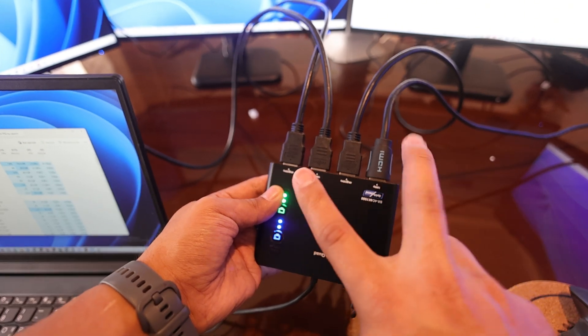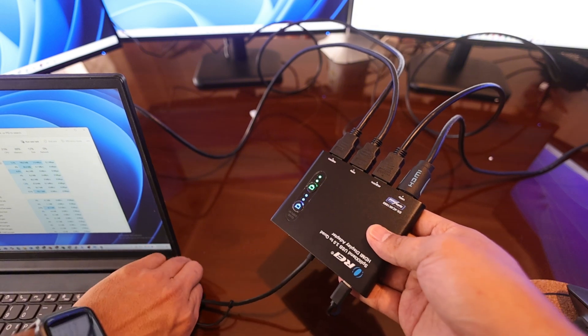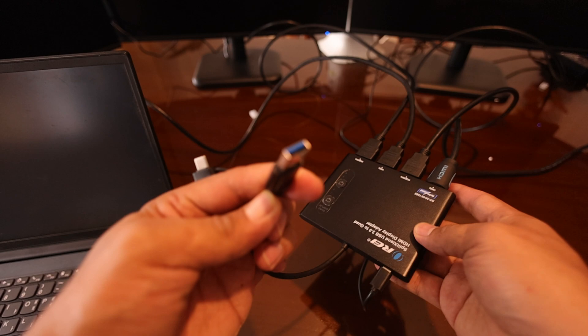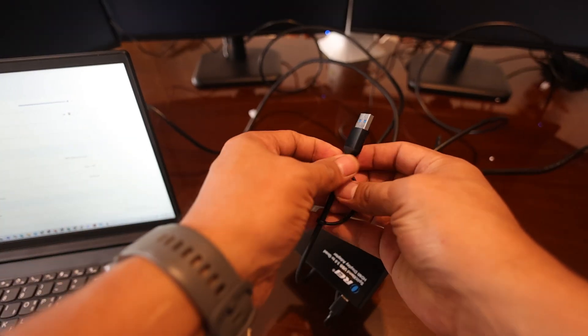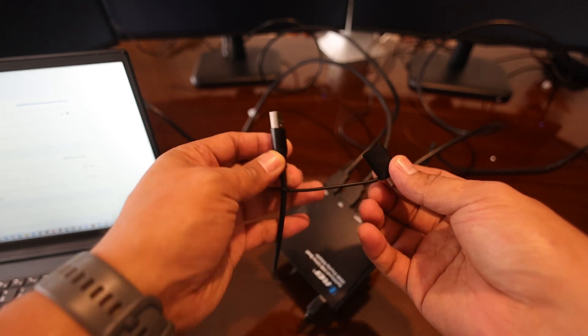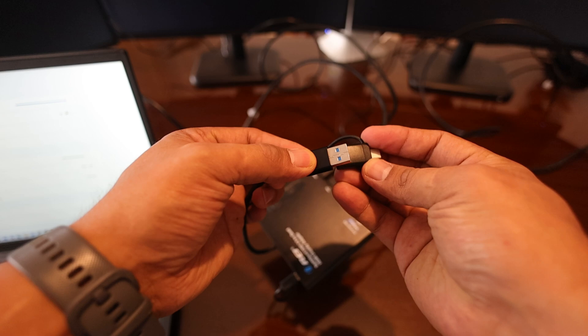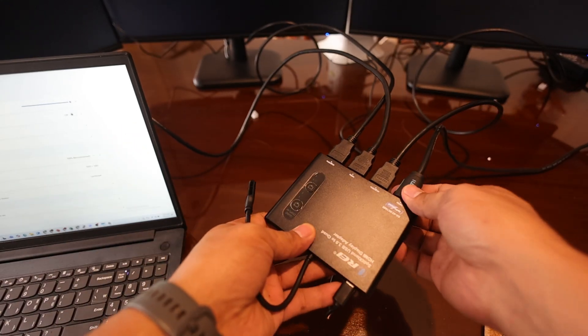So all of these displays can run either 1080p or 4K. I'm going to unplug it from this laptop so you can see — it's a USB port, specifically USB 3.0. You can also use it on Type-C because it comes with a Type-C adapter, so you can just plug it into a USB port.